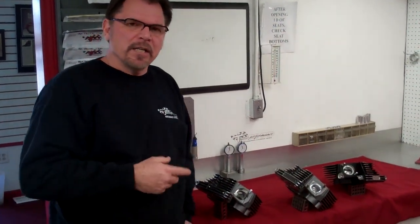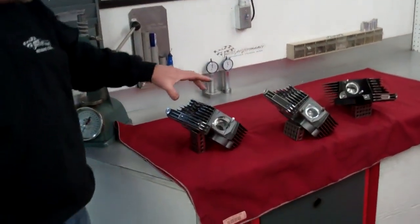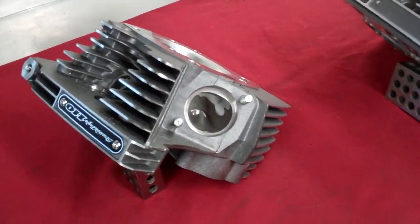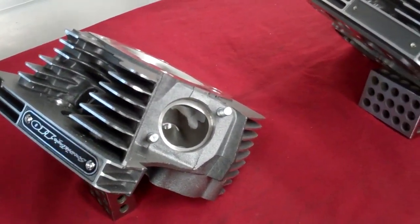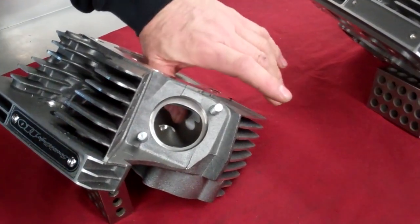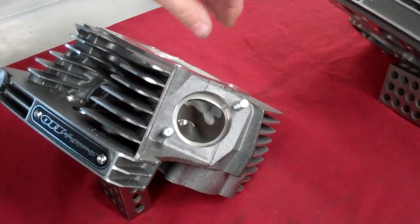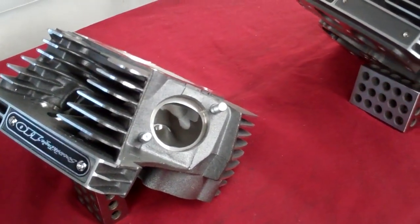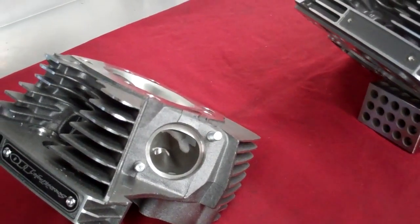What I'm going to do here is run through a couple of heads that we have welded, run our program on them, and show you the difference before and after. What you're looking at right here is a standard CVO head — the kind we receive all the time. We ran our CNC program on it, and as you can see, the CNC program is touching very little of the port. This is what we're running into: it's getting more and more inconsistent with the core shift on the Harley casting.